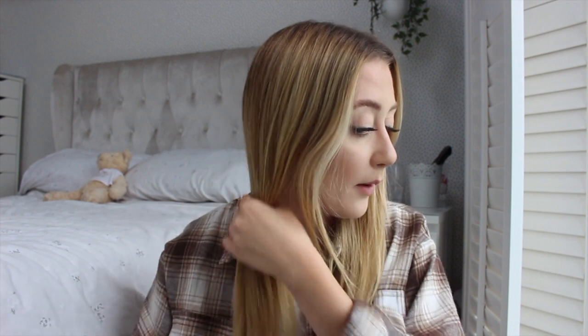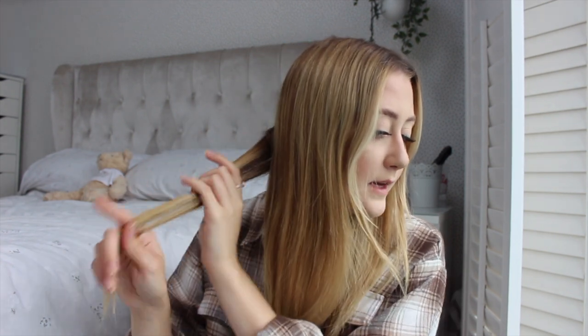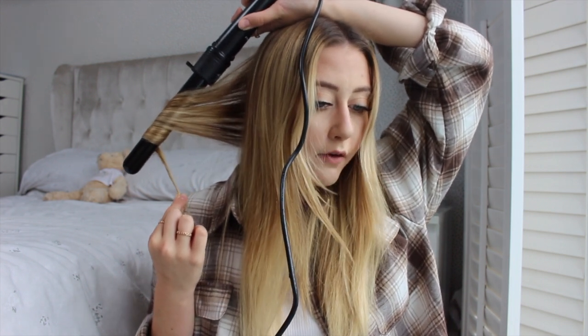I always turn the curler up to 200 degrees. I normally take roughly about a medium amount of hair — not too small because I like loose waves, and not too big because then it doesn't curl enough. When I curl my hair I don't start from right at the top; I start from about halfway down and curl around, always leaving some hair out at the bottom for a straight bit, which gives it a much more natural look. I leave it on there for about 10 seconds.